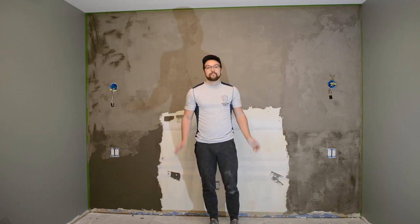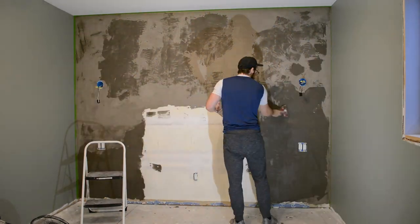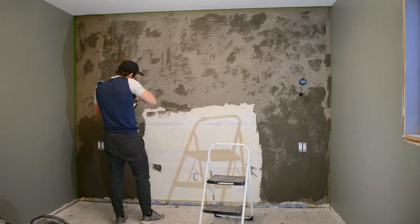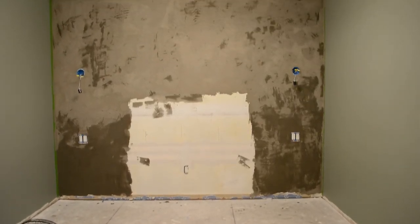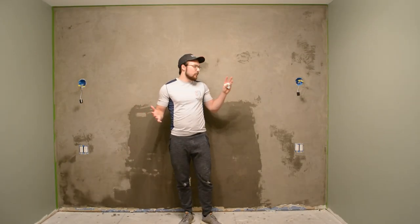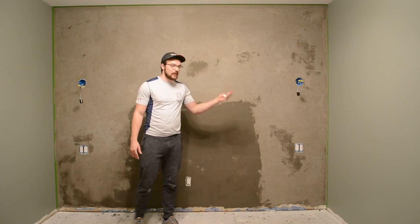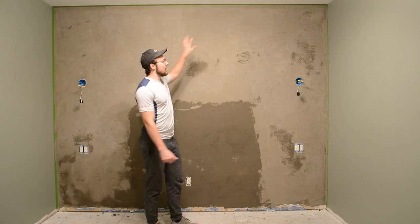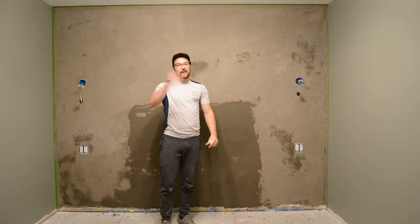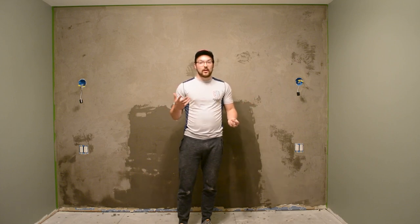I think it'll turn out fine because of the heavy amount of texture with this finish — if you just kind of play around with it and put it everywhere, no one's really going to notice. As you can see I'm pretty much just spreading it everywhere, and it may look like I'm using a lot; however, I'm coming back and scraping off a lot of the excess. You might notice in those lower sections that's where the wallpaper was and the adhesive made it dry a little funny, so I just put two coats on that and it ended up working out nicely. Now we just have to be patient and wait for it to dry.